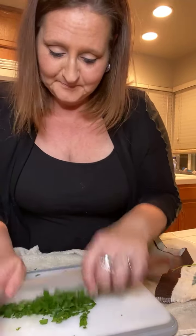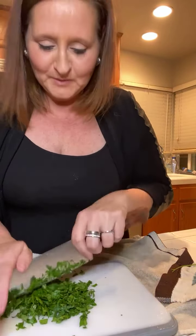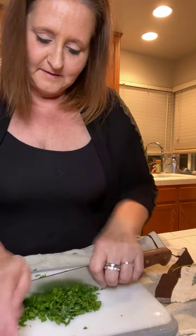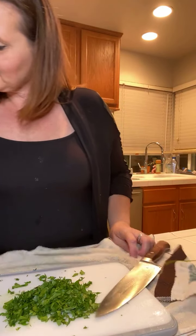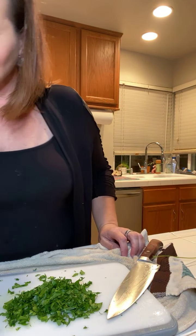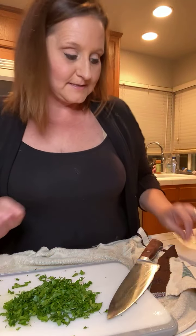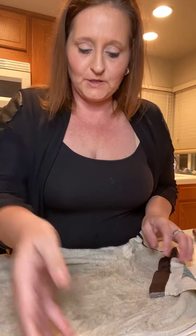All we're doing is chopping up some parsley because this is going to go on top of our dish. I think that's good enough - this is done. Other than that, everything else is good to go. We're just kind of waiting for our potatoes and we've got about nine minutes left for our chicken and Brussels sprouts. Let's set this aside and check on our potatoes and see how those are doing.